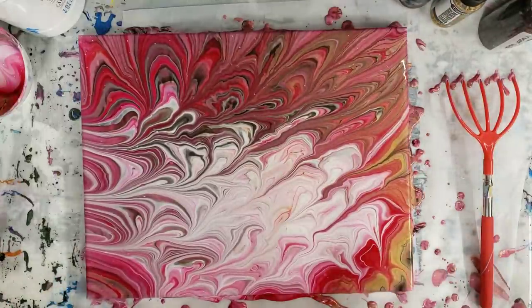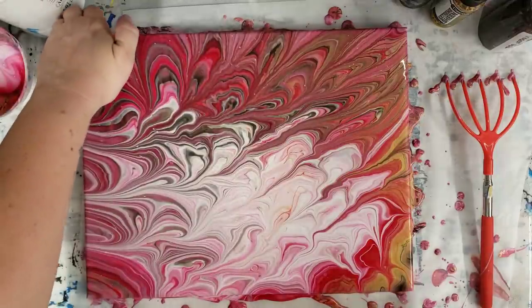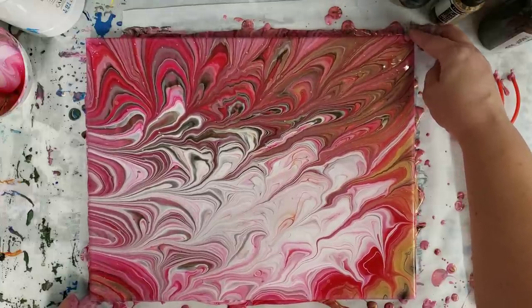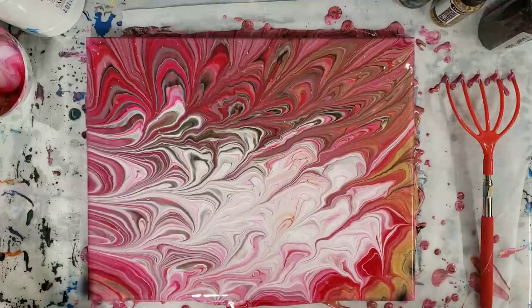Definitely wild and funky — due to having many more lines in it, it's been wrecked a lot more than I usually would. Let's go ahead and let this sit, we'll see if anything else develops, and then we'll go in for our close-up.